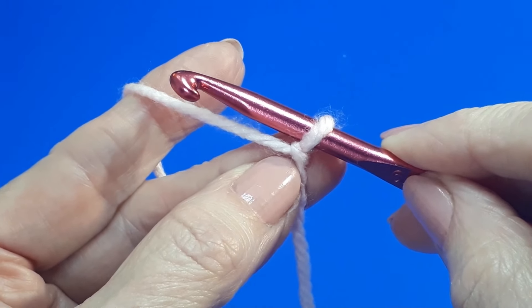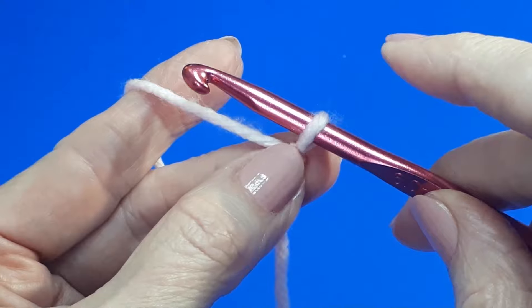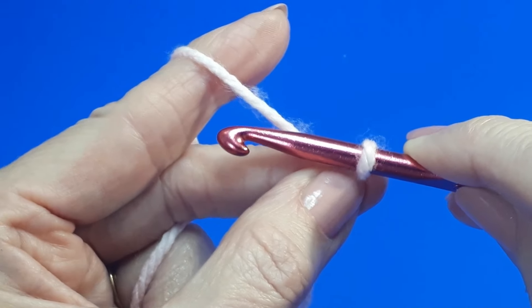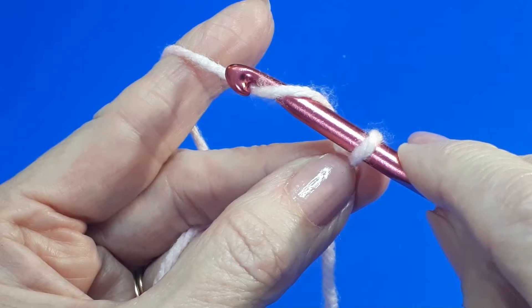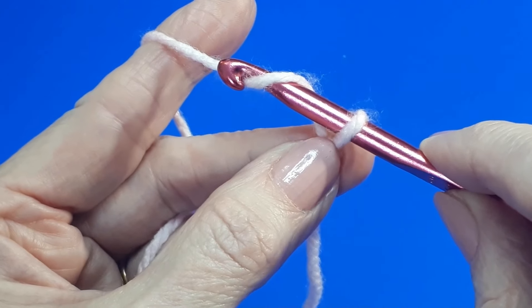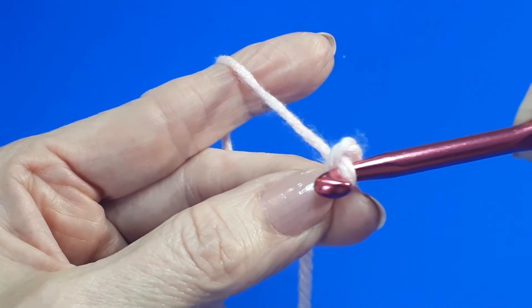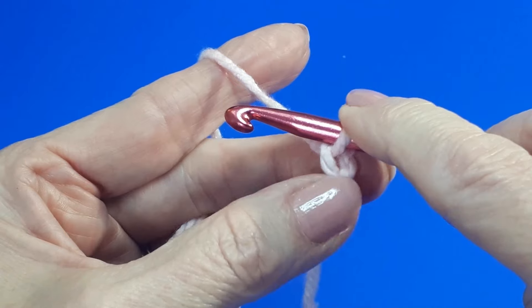Now you know how to hold your hook and yarn. Let's have a look at how you work a chain. Just make sure the loop on your hook isn't too tight and it slides backwards and forwards really easily. You're going to bring your hook in front of the working yarn and underneath it, then back up and over and grab that working yarn. This is called a yarn over. Then you pull the yarn through the loop on your hook — just make sure your hook is pointing down so it will fit through the loop. Then slide that loop up onto your hook and pinch it to secure it.